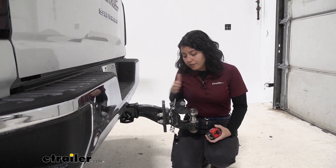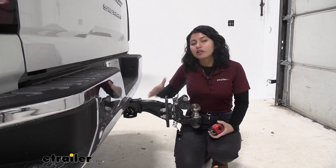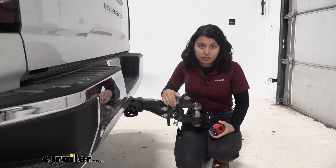Other brands might give you more extension or less extension. This is a good in between since you still have that great weight capacity while pushing it a little further out.